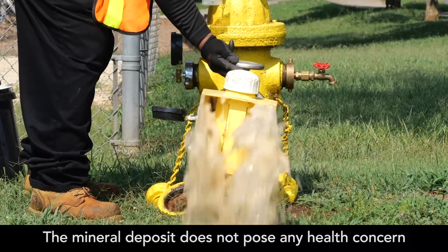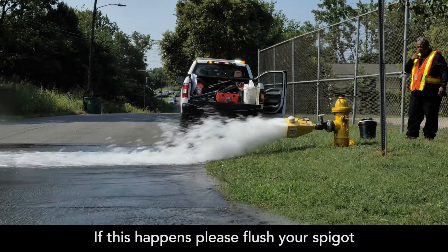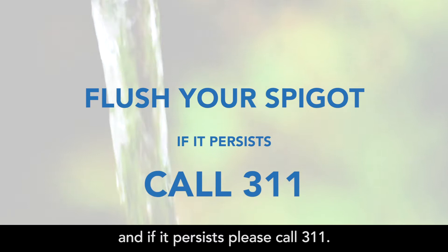The mineral deposit does not pose any health concerns but can cause discolored or cloudy water. If this happens, please flush your spigot, and if it persists, please call 311.